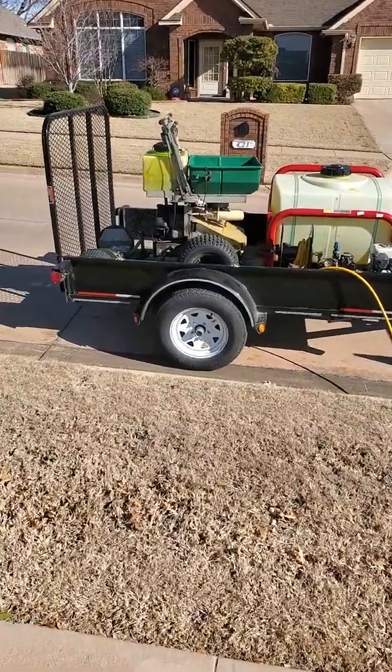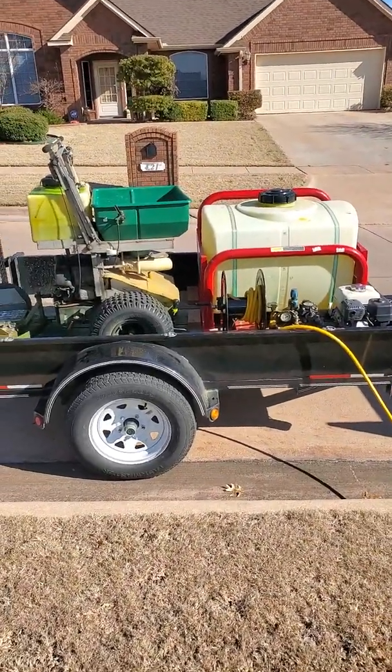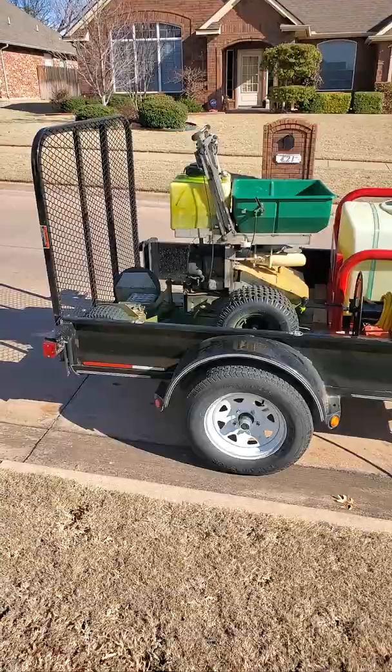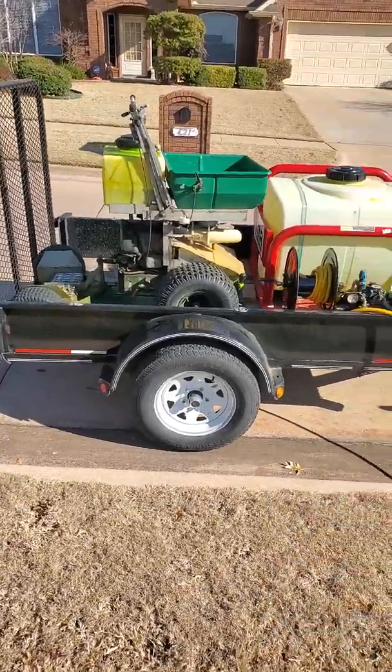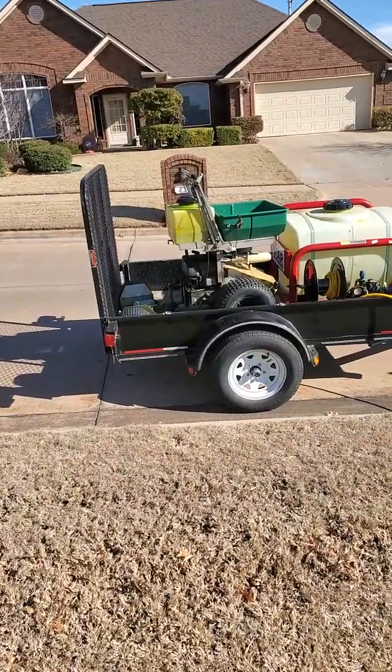We have this tank here — it's 100 gallons, NorthStar, got the Honda engine. And then over here is the permagreen. Love that little machine. We're gonna buy a new one, probably won't be until around October.